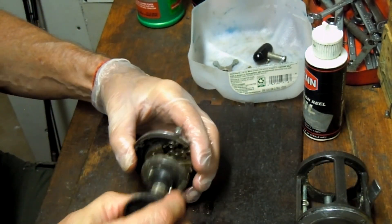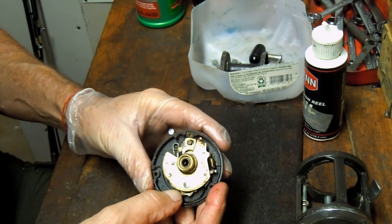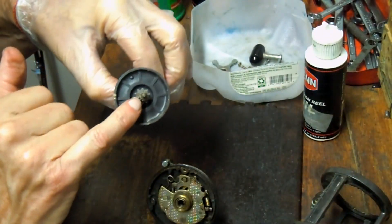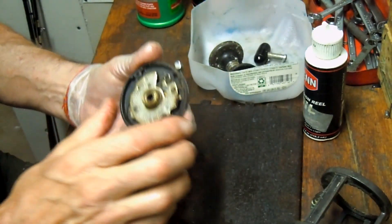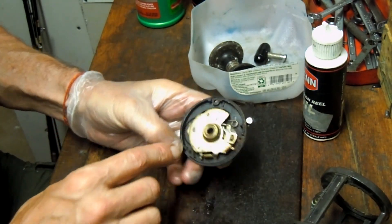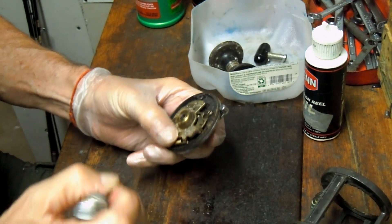Here's our spool — that spool should pull right out. This is very much the same setup as the 50H. All the stuff going on relative to the level wind system is being driven off the back of the spool, so there's nothing different here than on the standard non-level wind reel. This is one of the reasons I like this reel so much — it's just a very strong, well-made, over-engineered type of reel.